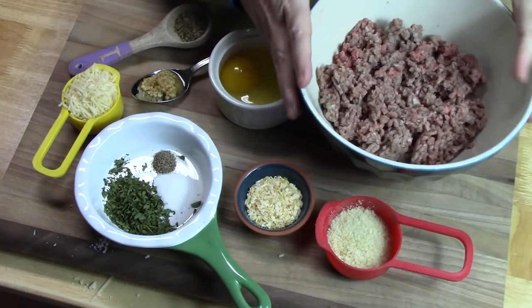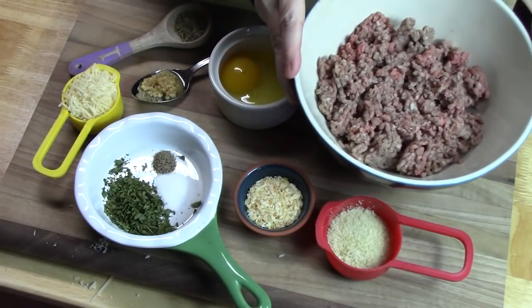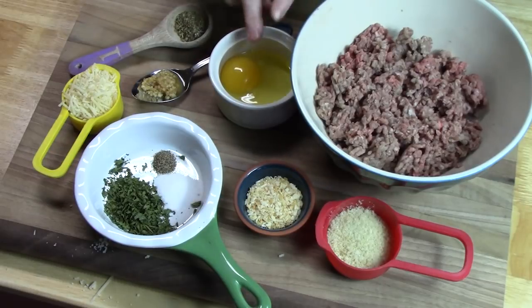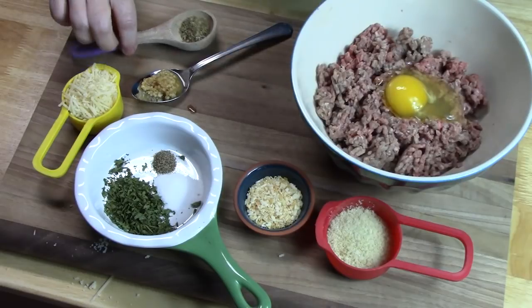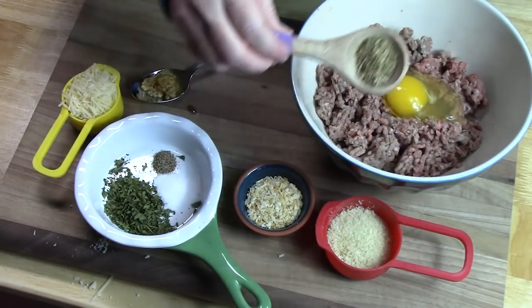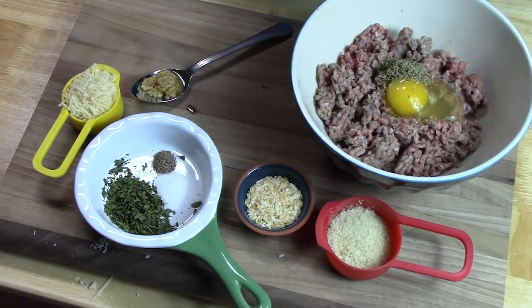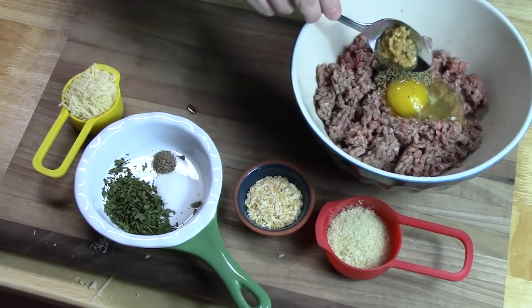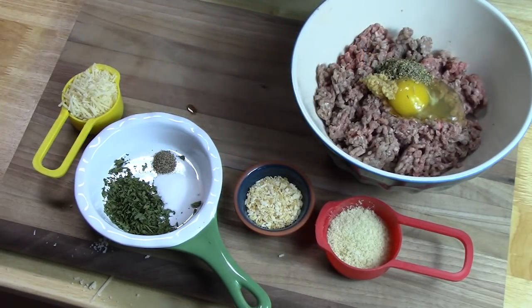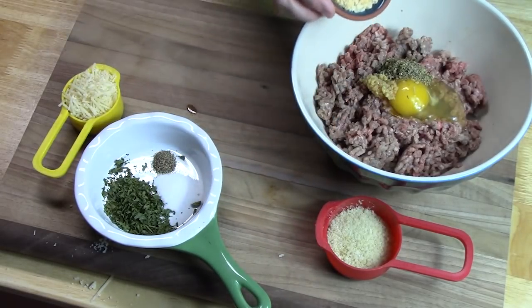In a medium bowl, I have one pound of ground beef and I just went ahead and broke that up. We're going to add one egg, two teaspoons of Italian seasoning, and one teaspoon of minced garlic, and two tablespoons of minced onion.